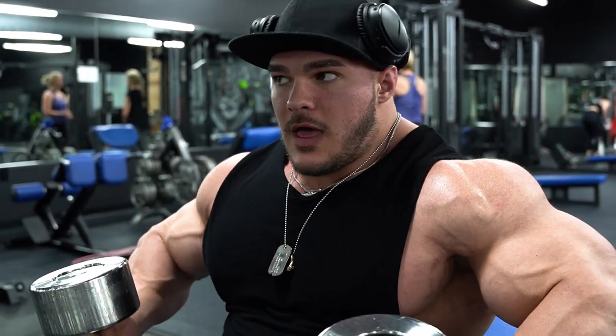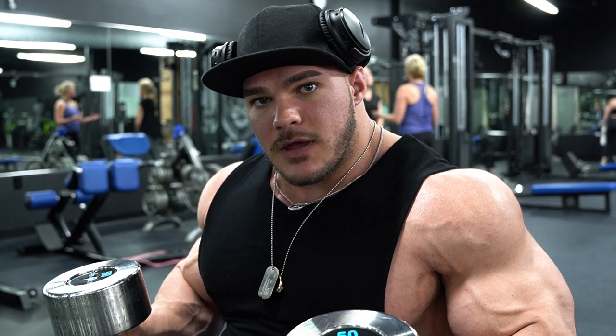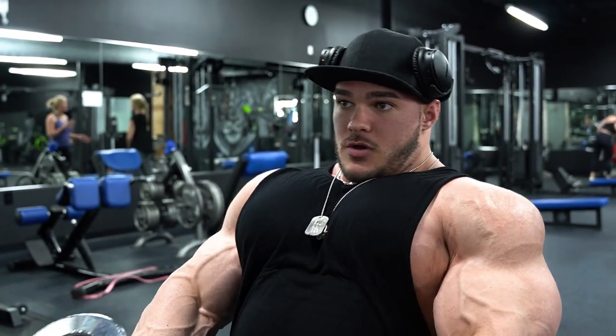Also, as you can see as I do it, I like to keep my elbows a little more tucked instead of more flared out. I feel when they're a little more tucked, you might incorporate a little more tricep, but I'm able to squeeze my chest a little harder as I come in and squeeze. That's why I like to keep them more tucked rather than more flared out.